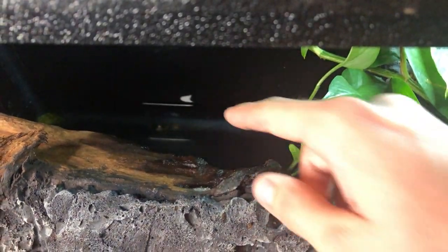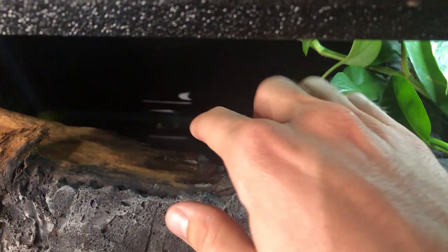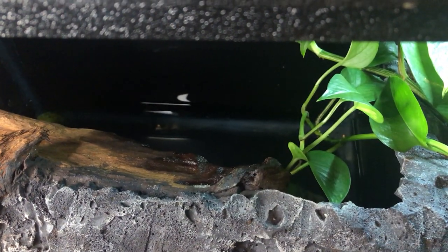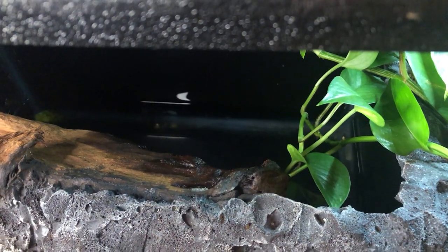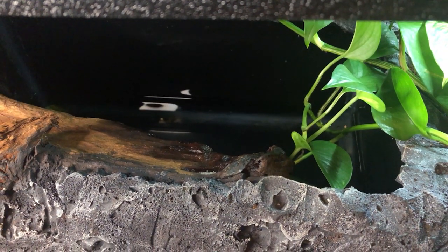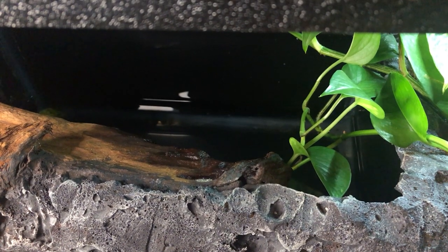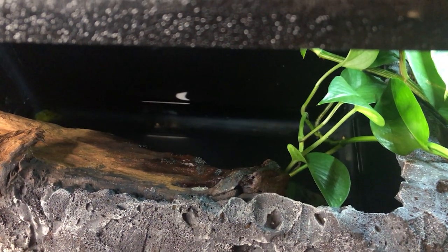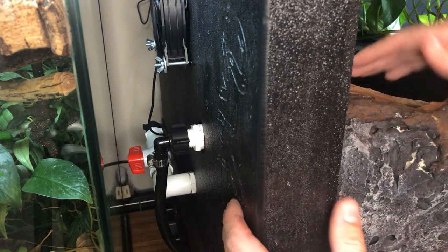The drain on this pond doesn't quite drain it 100% — it leaves about an inch of water. So I'm going to use my siphon to completely drain it, then clean the inside because there are some urates in there from last night. This is not something I have to do every single time I change water, but since she peed in it, it's a good opportunity to clean it out. I'll probably do a full clean like this once a month.